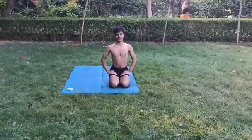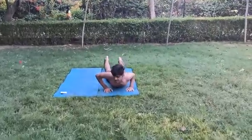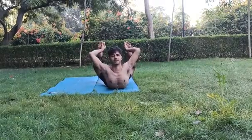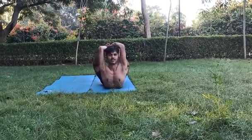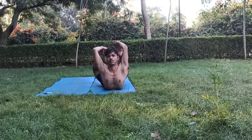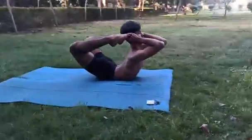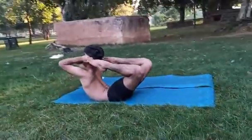Next Asana: Purn Dhanurasana. Start. Start. Stop.